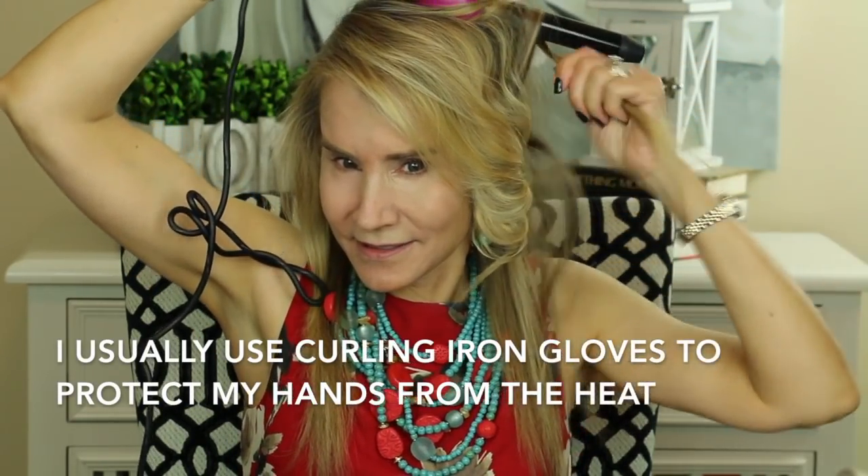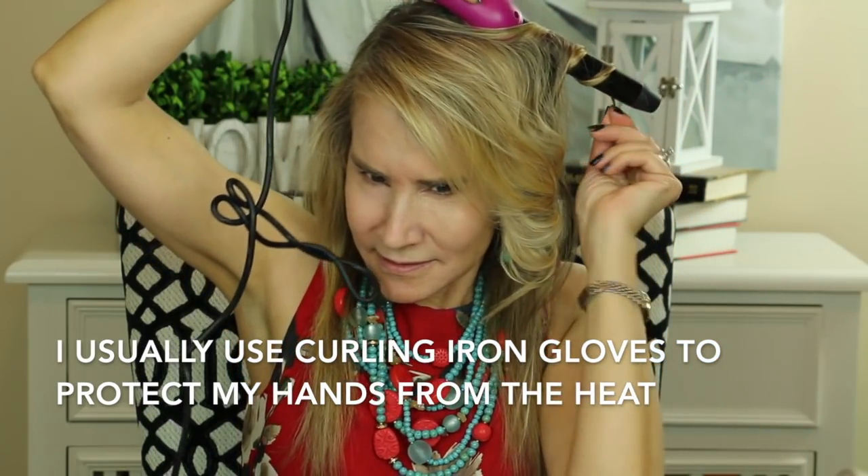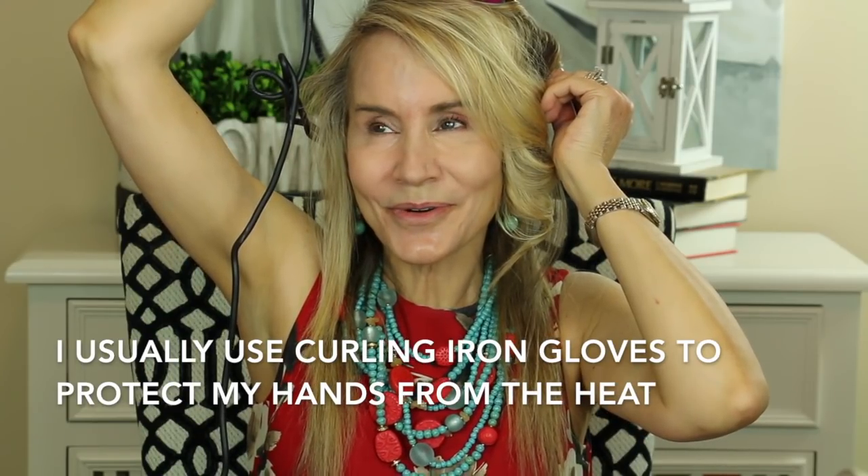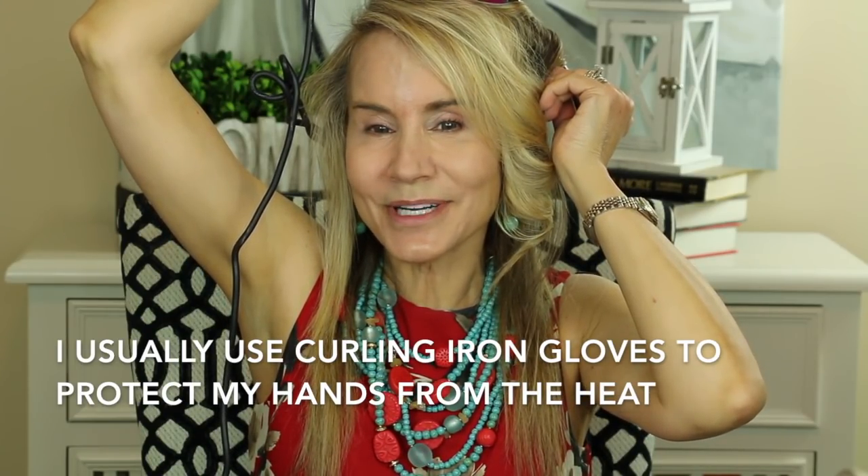Then I'll go into the second curl here, and again I just curl it away from my face and hold it down for a count of 40, then hold it for 10. I leave the little ends kind of separate because I don't want to damage them, because I do have highly processed hair.